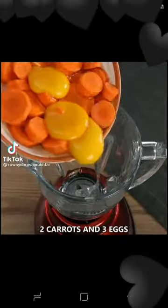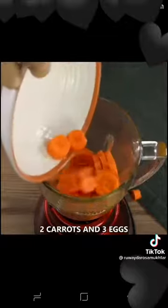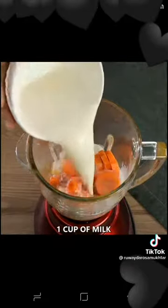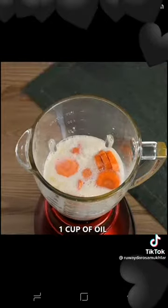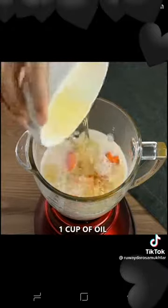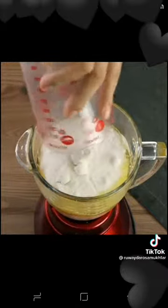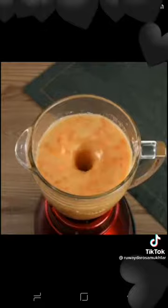In a blender, add two carrots and three eggs. Also add one cup of milk, one cup of oil, and two cups of sugar — mine is a 200 ml cup. Blend well until smooth.